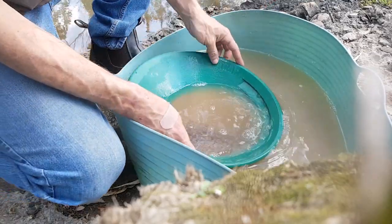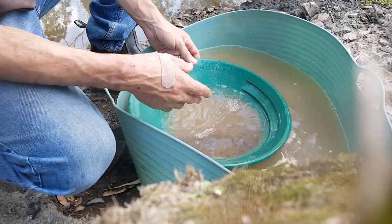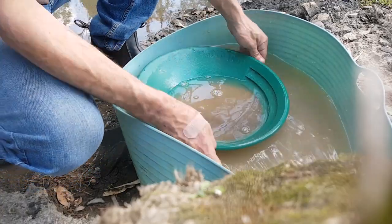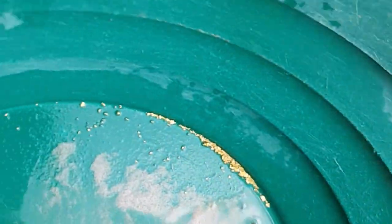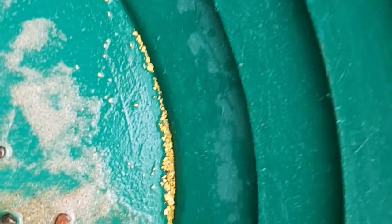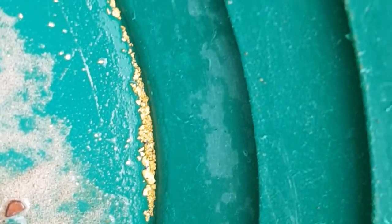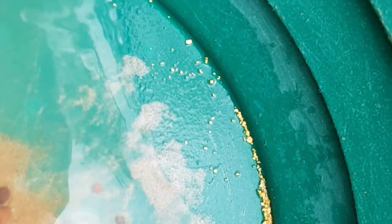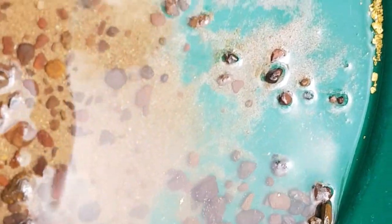I'm going to repeat that process — the minute I see gold, stop, bring it all back, rinse, repeat. Nice little row of colour, and a few of our pickers are in there. There's probably more still down in amongst all this ironstone — it is really, really hard to pan, took me ages just to get all that separated. And I've got some floaters too.